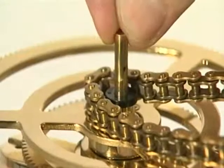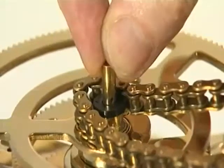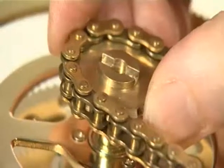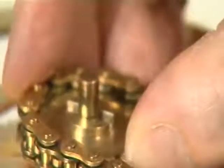Slide the main drive shaft down to its lower limit. You will have to release the grub screws on the locking collar and 20-tooth gear below the engraved gear. Wrap the free end of the long chain around the 14-tooth sprocket.